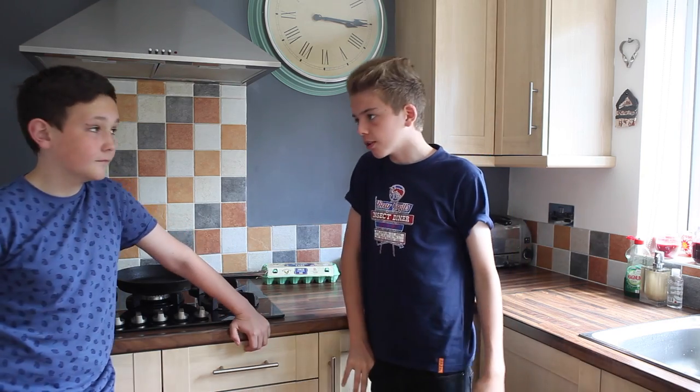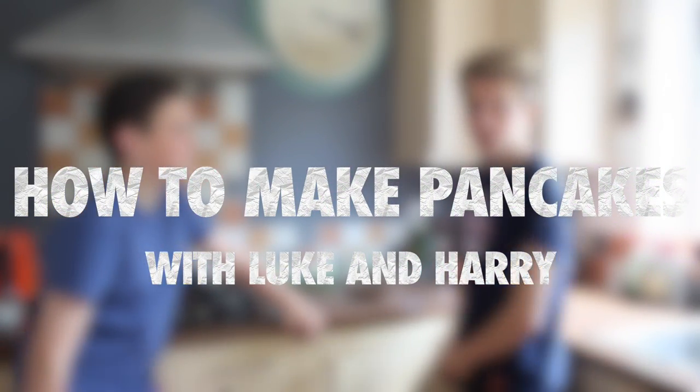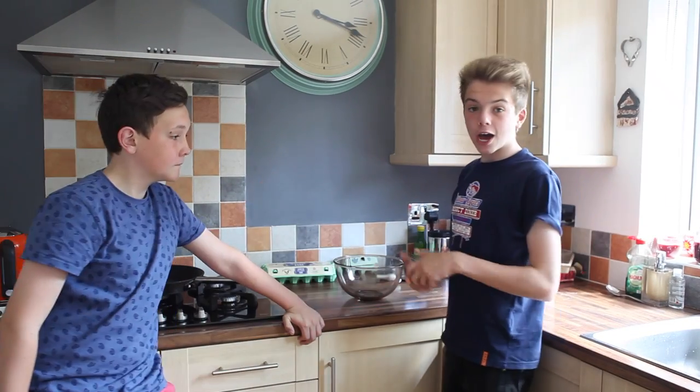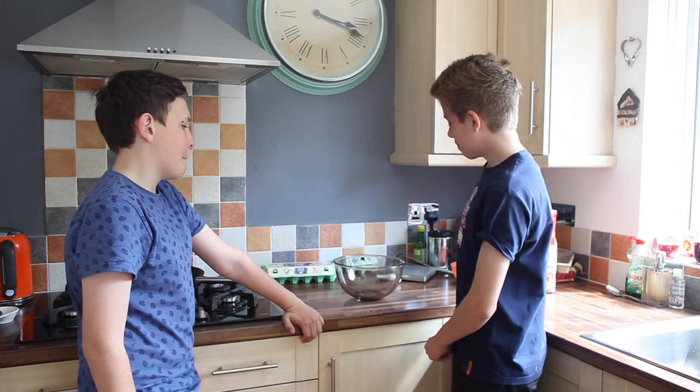So let's get into how to cook pancakes. Hello and welcome to How To Make Pancakes with Luke and Harry. 100 grams of flour. Now we need to put the flour, eggs and milk into the bowl.